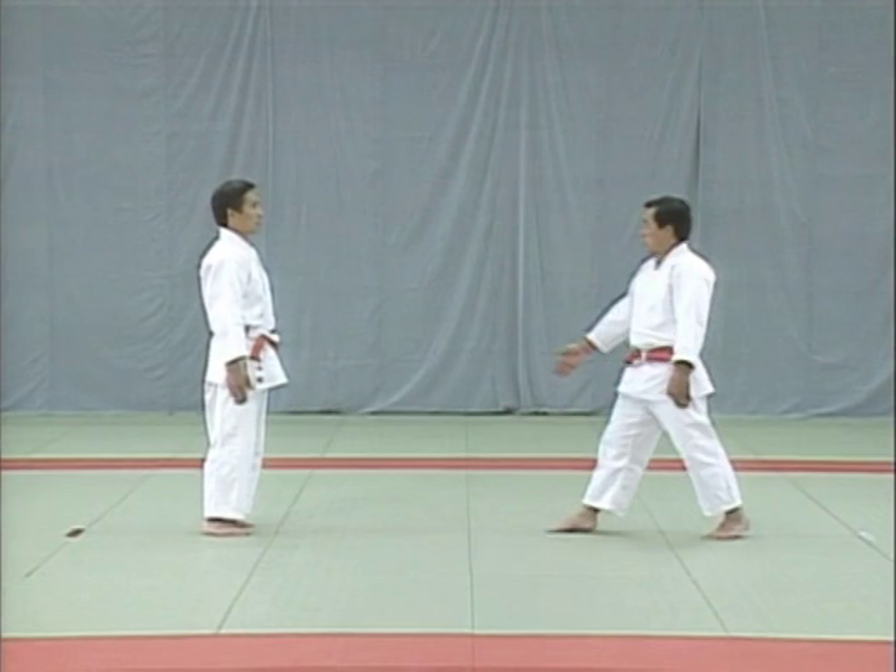This is how the tori controls the uke's hand sword. Avoid the cut by pulling in your jaw and bending back. When the uke's hand sword is at stomach level, take his wrist from above. Notice how the tori grabs the uke's right hand and then the left. The tori reaches under his right arm and grabs the uke's left hand.